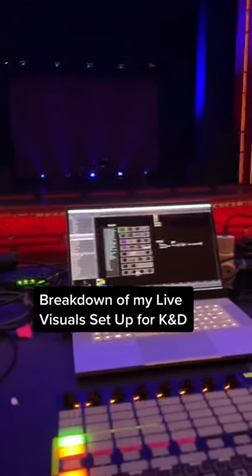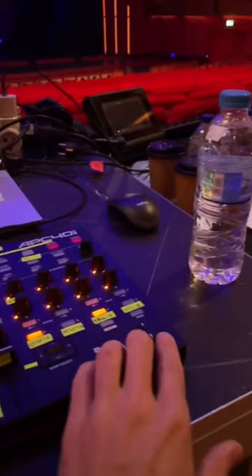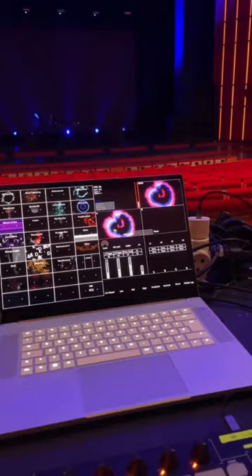We're here on location and I just wanted to do a quick breakdown of my live setup. I have my Razer Blade Studio running a custom TouchDesigner patch where I can load each an A and B deck with a real-time visual. For example, this one where I trigger a red or a blue ring coming either forward or backward with these two buttons.